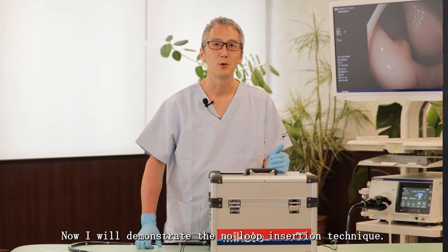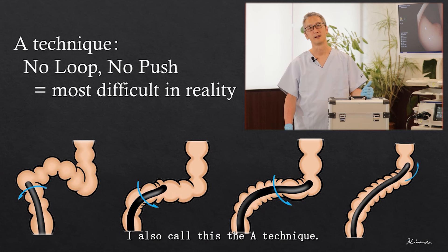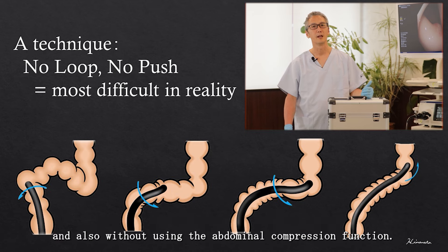Now I will demonstrate the no-loop insertion technique. I also call this the A-technique. This is trying to pass through the sigmoid colon without stretching out the sigmoid colon and also without using the abdominal compression function.